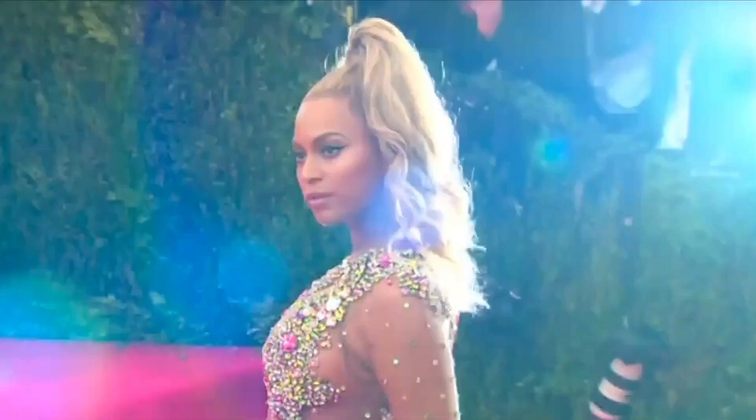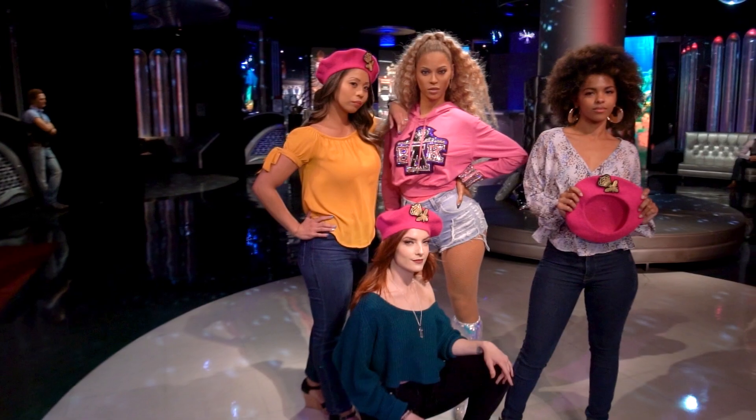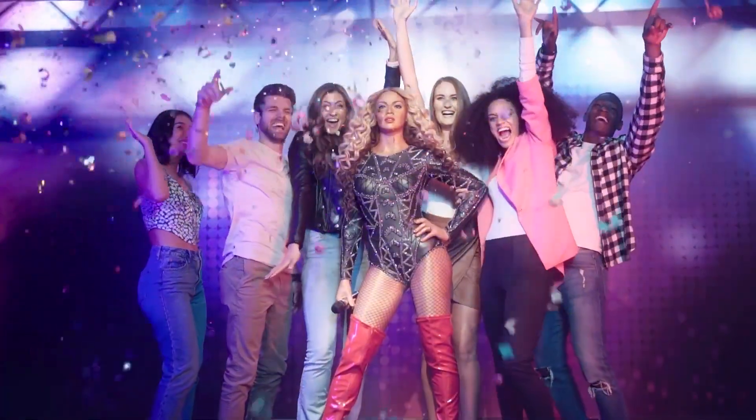Hello, I'm Beyoncé. Welcome to my behind-the-scenes guide to the making of my wax figure. When the guys of Madame Tussauds asked me if I'd like to be immortalized in wax, I was very excited.